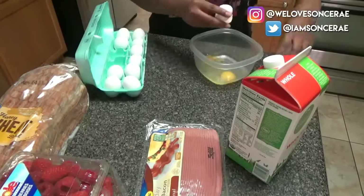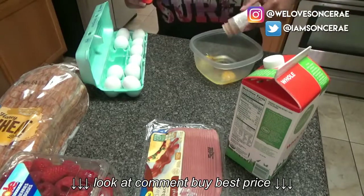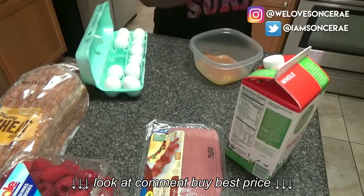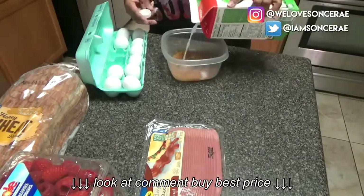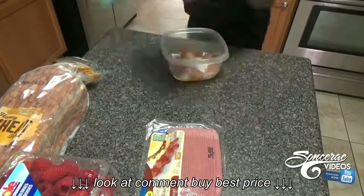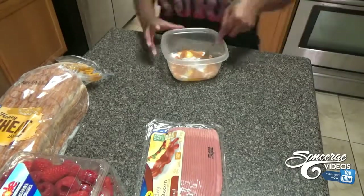I'm gonna grab some cinnamon and some sugar and put it inside of the same bowl. Not a lot of sugar because you're gonna use syrup anyway, but you know Dominique — oh my gosh, she's gonna dump some syrup on there like crazy.